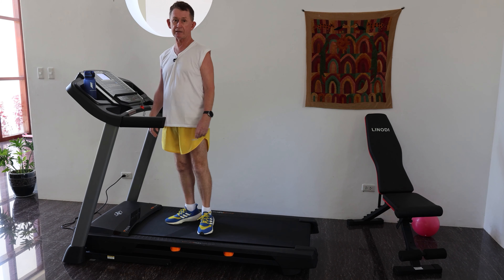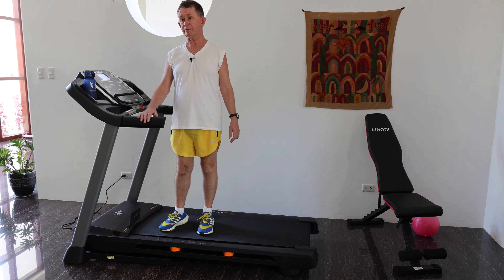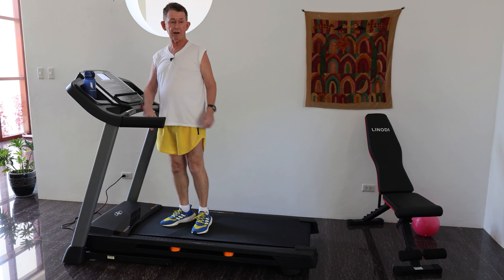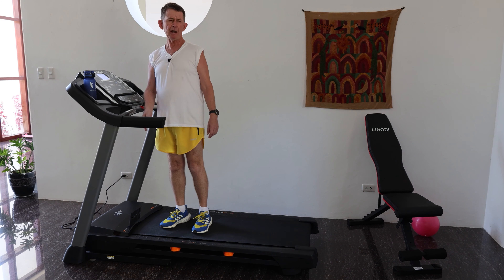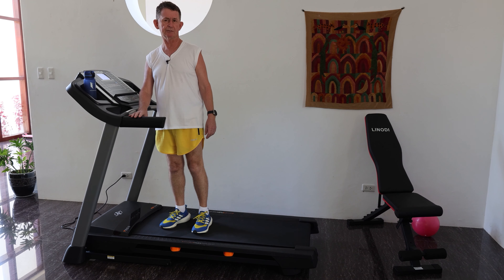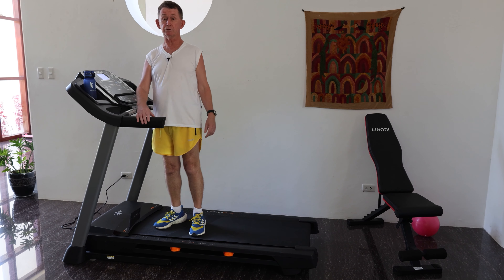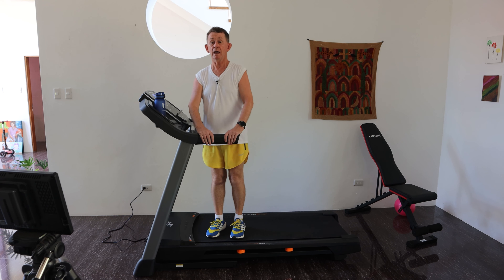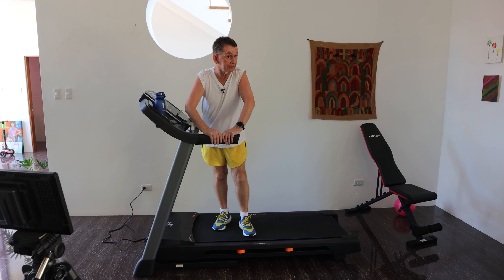So that's my review of the NordicTrack T-Series 6.5S. There are also 7.5, 8.5, and 9.5 models which are mostly the same except for the screen. My wife Eden is using this as well. If you're handy at all you can assemble this - it takes about 30 minutes. I'll put a link in the description where you can buy it and see the latest price. Thank you very much for watching - if you like this video or any of our other videos, please subscribe.